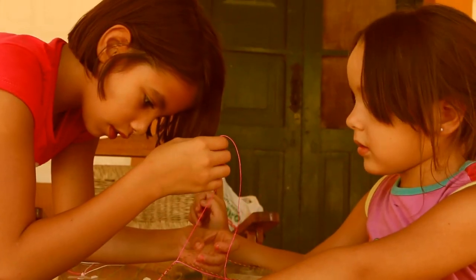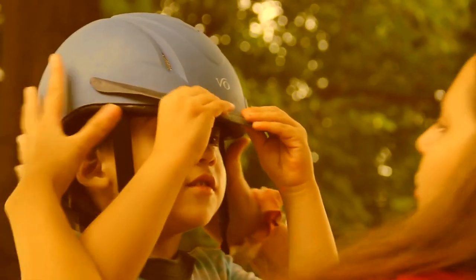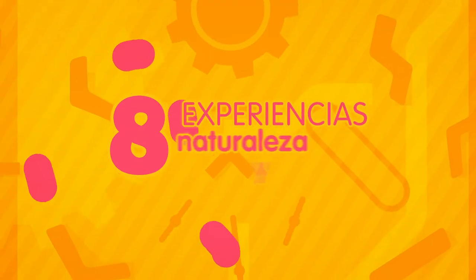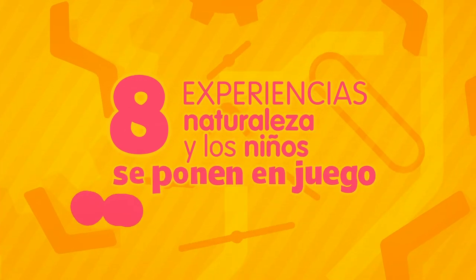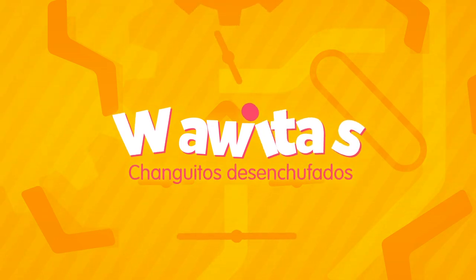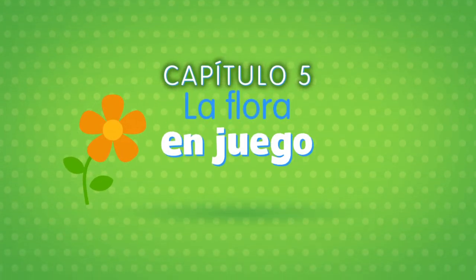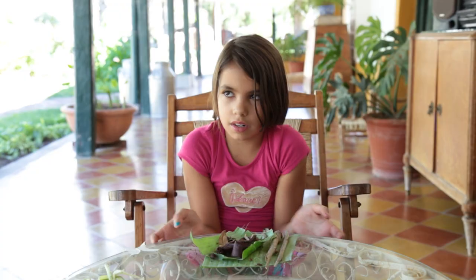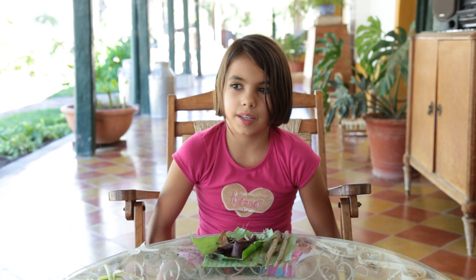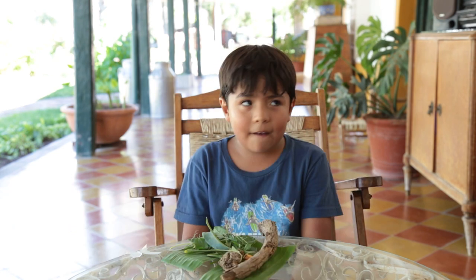This video is brought to you by Bacchus. The flower helps us for food, and then it helps us with oxygen. The flowers would be like the whole bunch of plants.